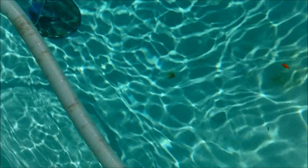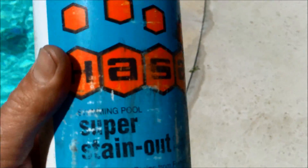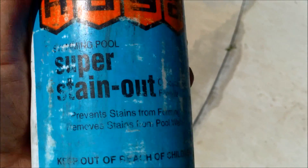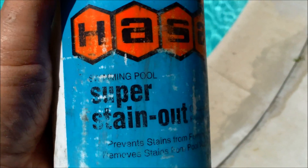A note about fiberglass pools: they can also get a rust stain like this one right here. If you treat it right away there's a good chance you can get rid of it, but if you wait a week or more it may become a permanent stain. What happened here is a scooter fell in the pool and this metal nut touched the bottom for about a week. If you do see a stain right away, you want to use something like the Hassa Super Stain Out — this works great for getting rid of metal and organic stains in fiberglass and plaster pools. But if you wait too long it will probably have no results, so catch it right away and don't let any metal stain set.